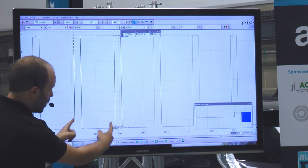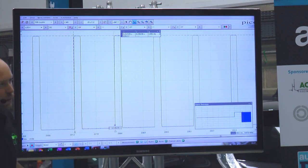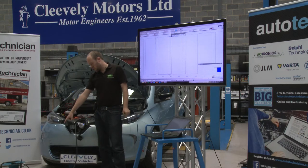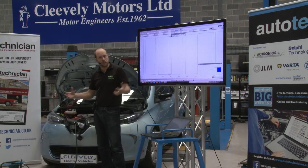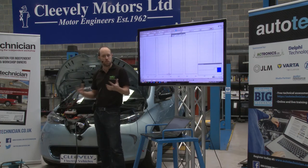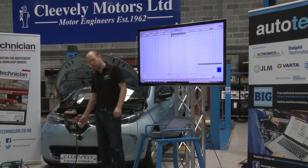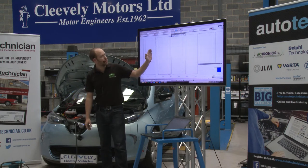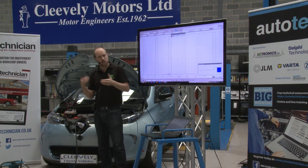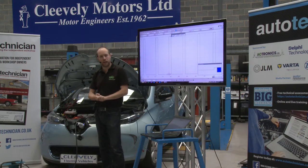The signal changes the on and off time to let the vehicle know the current it's allowed to pull from the mains. The most you'll ever get off a 3-pin plug is 10 amps — although a 3-pin plug will provide 13 amps for a kettle, when you've got it on charge for several hours it's agreed that 10 amps is suitably safe. If you're plugged into a proper charging point, the current rating sent to the car will depend on what that point is programmed to, depending on what the breaker is set to.